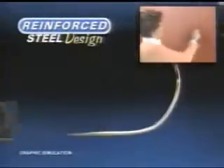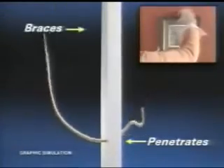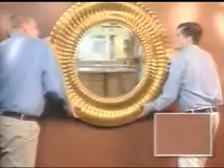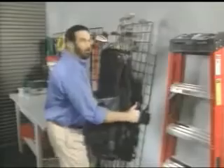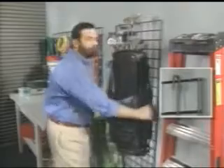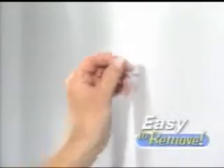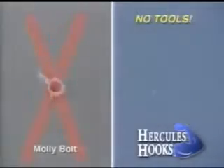The secret is its reinforced steel design that penetrates any drywall and braces itself to the back to hold up to 150 pounds. Now that's the strength of Hercules. They're so strong you could safely hang a heavy wall-sized mirror or this giant garage storage rack with confidence. Want to move something? They come out just as easy. Perfect for apartments or dorms because it only leaves a pin-sized hole.